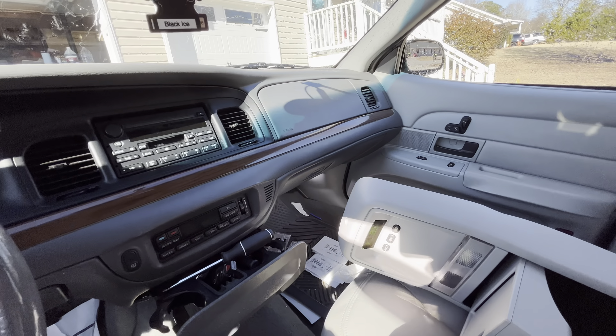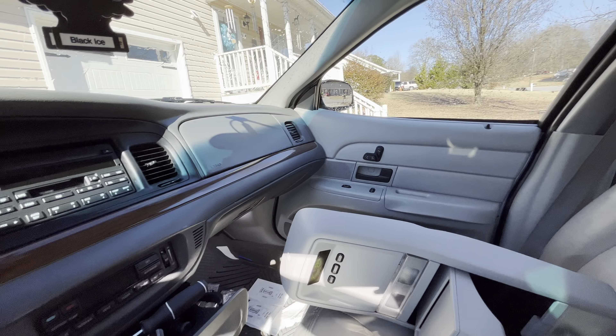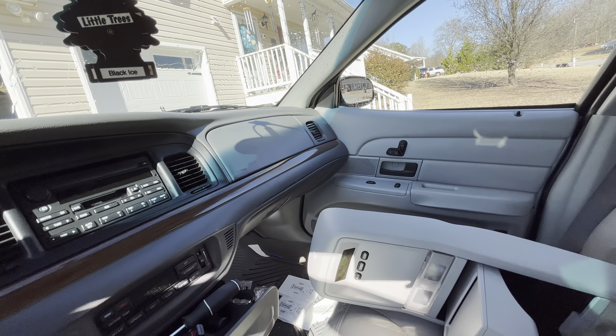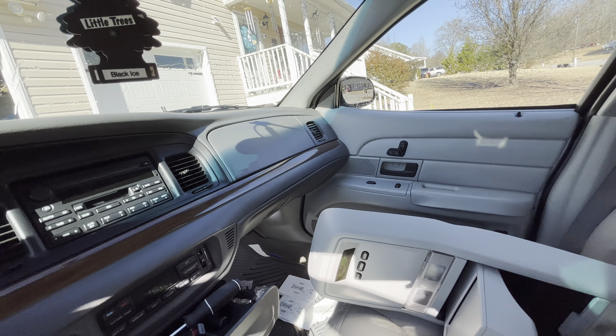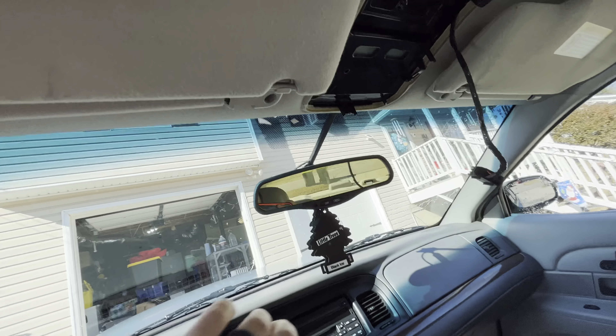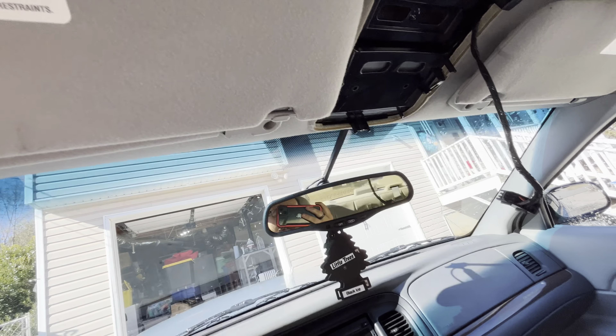I don't know if the Mercuries and all that have the same — I'm sure they do, I know the Marauders do. The Grand Marquis I had was a 2003 as well, it did not have this full console. I think it just had two smaller lights and a dome shape. In the Crown Victoria Police Interceptors it's going to look a lot different, they're very utilitarian — they usually have a really big round light up here that cops can use to do paperwork.